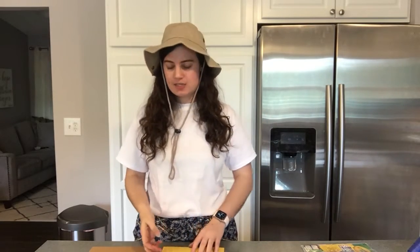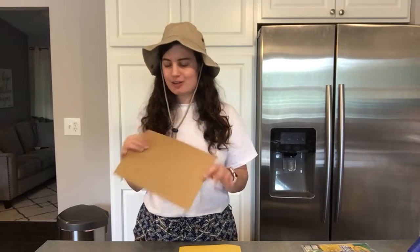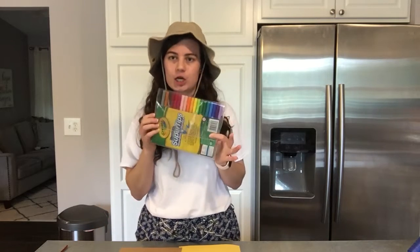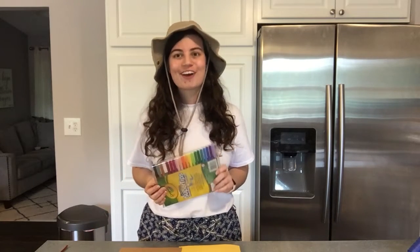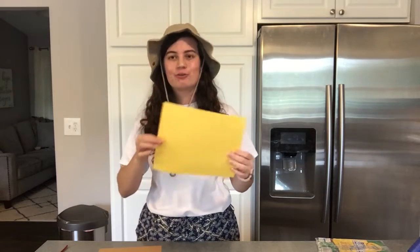Alright guys, are you ready to start our craft? So what you need for today's craft is a yellow sheet of paper. I also have a brown sheet of paper, because I'm gonna use it for some of the details on our giraffe. I also have a brown pipe cleaner, but if you don't have a pipe cleaner, you can use the paper. And I also have a couple of googly eyes and my set of markers, because we're gonna do a little bit of coloring today. We're gonna start by taking our yellow piece of paper and drawing brown spots on it, just like a giraffe's pattern. Draw with me and get some inspiration while I draw.